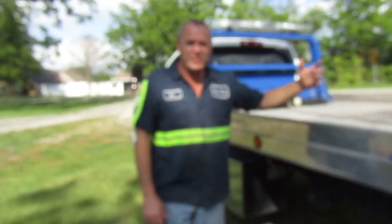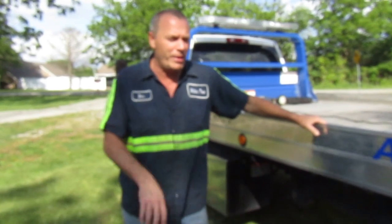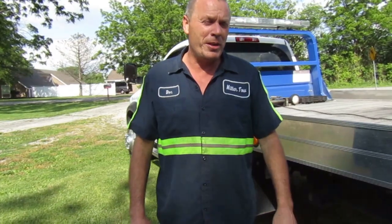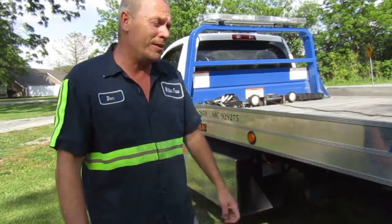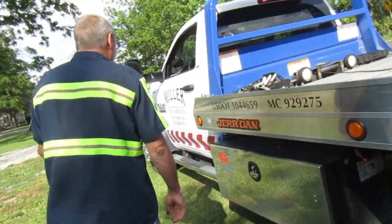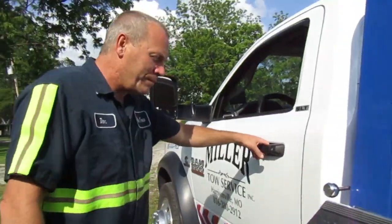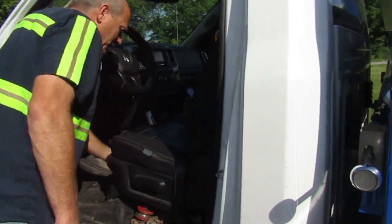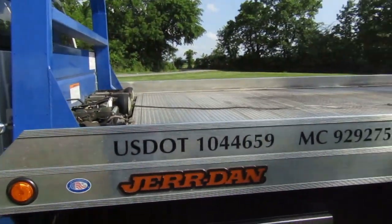Good afternoon folks. It's Thursday afternoon. I'm going to do another instruction video today. I'm going to use my personal truck back here. I'd use my customers' trucks to do it, but when you get there and you're doing your job, people want you to hurry up and get it done. The first thing I'm going to do is reach in here and turn on the PTO by pushing the button. This turns all the hydraulic systems on.